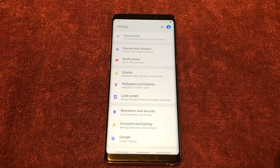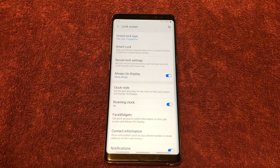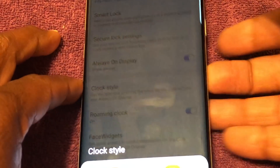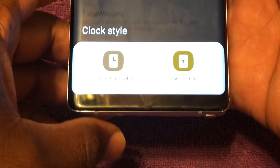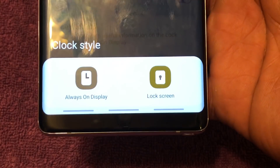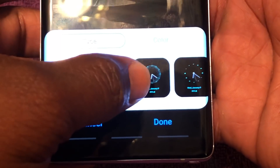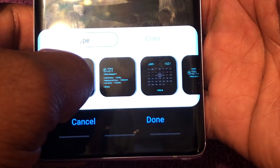Let's talk about the always-on display for a moment. On the always-on display, you have more options for the type of clock than you used to. If you zoom in and go to Lock Screen, then to Clock Style, you'll have two options: you can change your clock style for the always-on display, and also for the lock screen. You'll have more different clock styles than what you had on Android Oreo, Android 8.